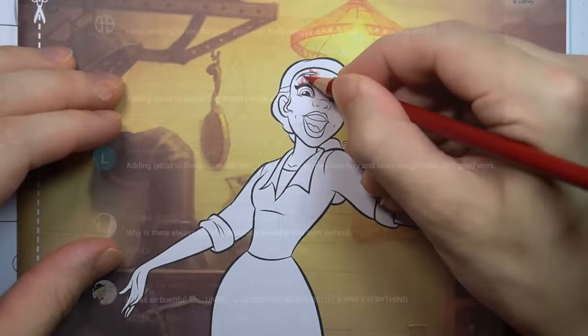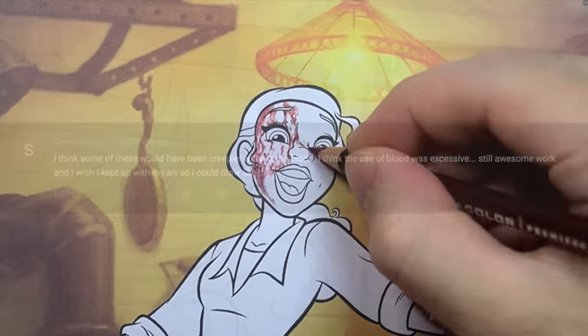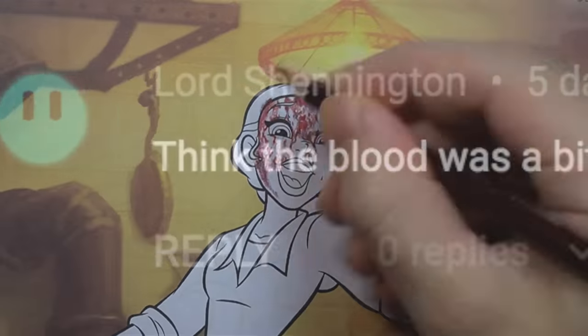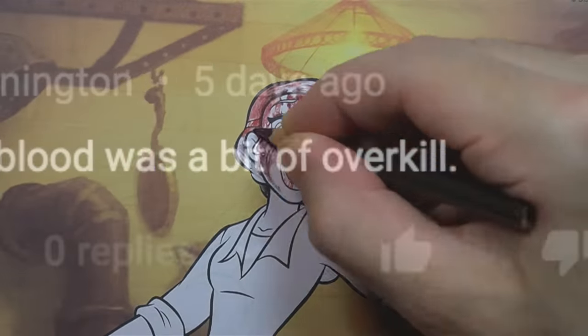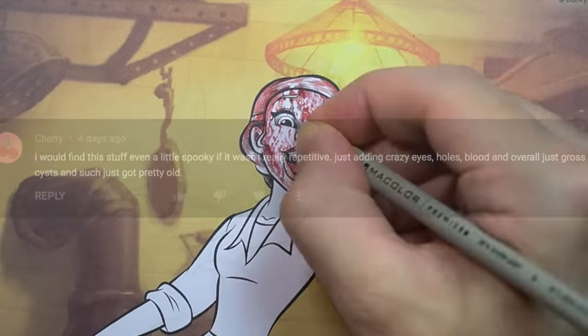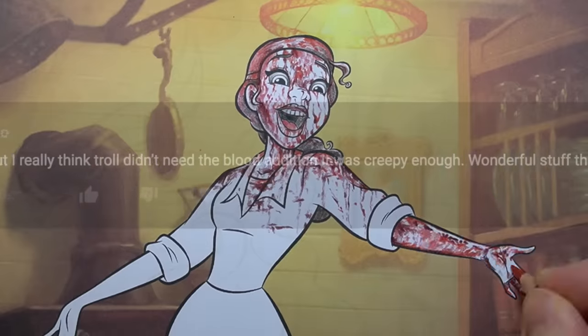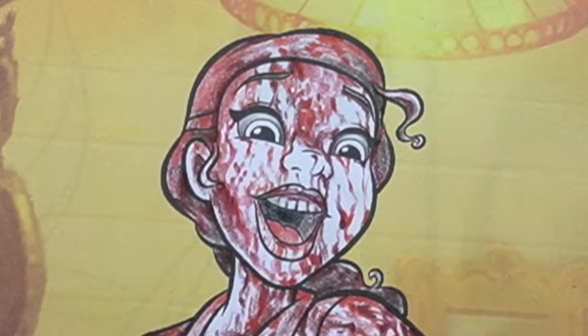Occasionally I get YouTube comments saying, 'Jordan, you draw too much blood. Just because it's a horror drawing doesn't mean you have to add blood. Doesn't make it scary. You rely on it too much.' And to those people, I wanted to dedicate an artwork to using just blood. Because I'm a smartass.